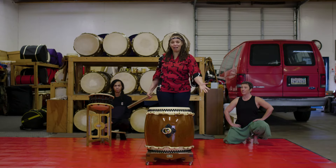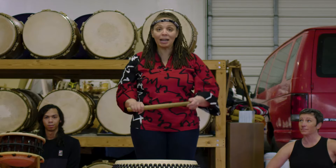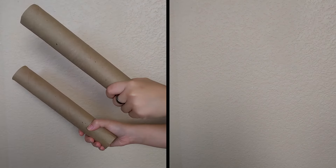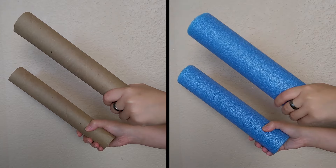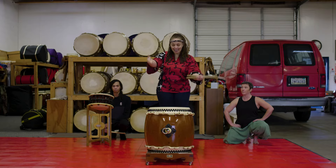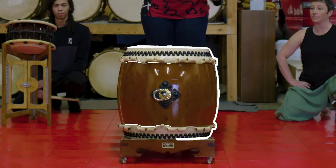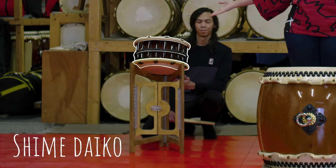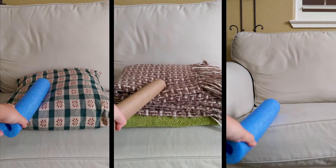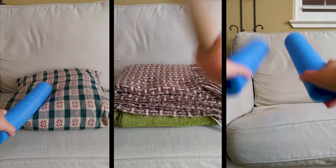As you see, we have some equipment here and you probably don't have that at home. But if you wanted to try some things out, you can use the middle of a paper towel roll, some pool noodles, or something like that as your bachi or drumsticks. This is a taiko drum — this is a chu daiko and this is a shime daiko. You can use pillows, blankets, or couches — something that you can hit.